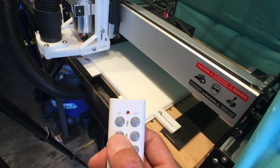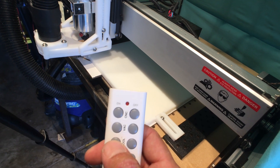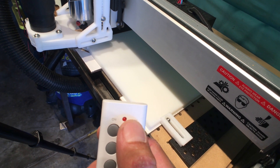I use this remote to turn on the gantry, my vacuum cleaner, and the spindle. It seems a little extravagant, but it is nice having an emergency stop button in your hand as you're watching it run.